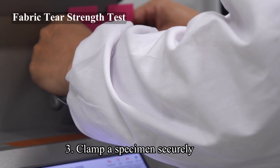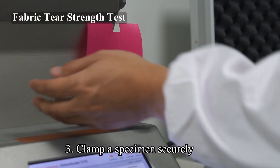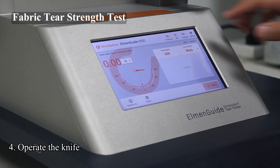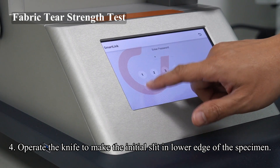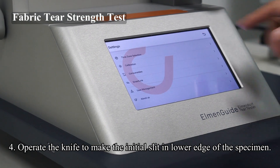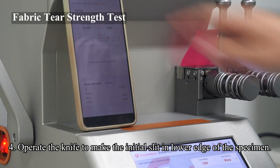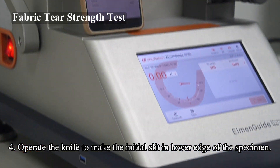Step 3: Clamp a specimen securely in the clamps so that it is centred with the bottom edge set against the stop and the upper edge parallel to the top of the clamps. Close the clamps by tightening the setting screws. Step 4: Where applicable, operate the knife to make the initial slit in the lower edge of the specimen. The specimen should lie free with its upper edge directed towards the pendulum sector, ensuring a shearing action with the pendulum raised and locked against the release lever. Fix a dummy test specimen in the grips such that its lower edge is in contact with the fabric, raising it until the knife goes up to the maximum extent possible.